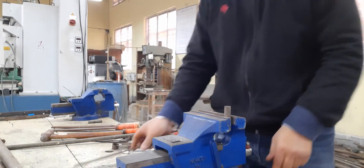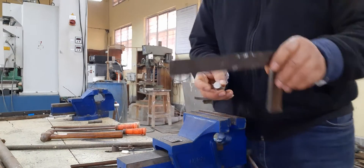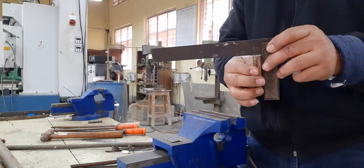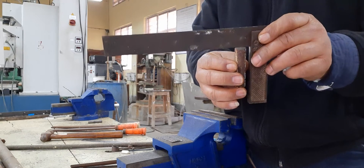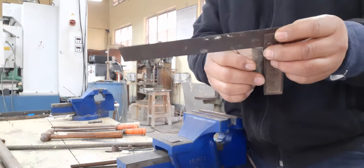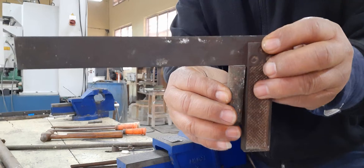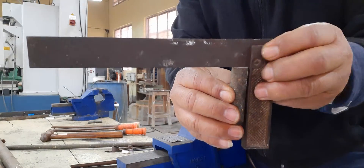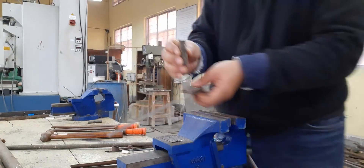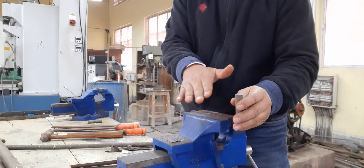After filing, check the flatness with the help of a tri-square. If you can see gaps, it means the surface is inclined. We have to make it flat by continuing filing operations until the surface is completely flat.